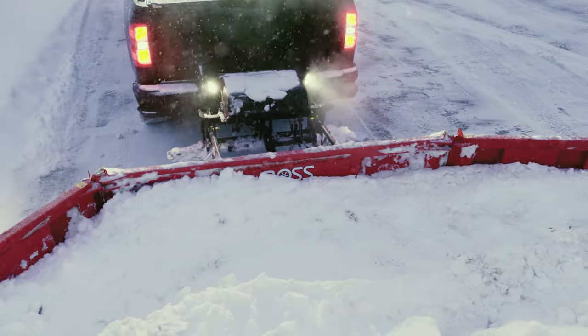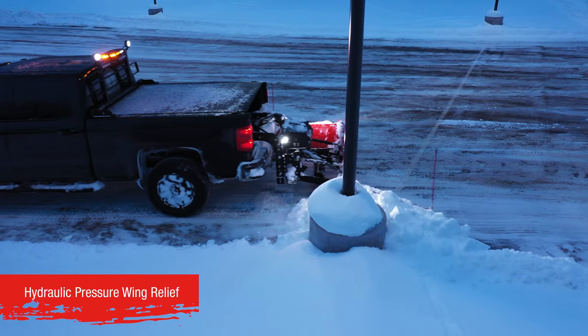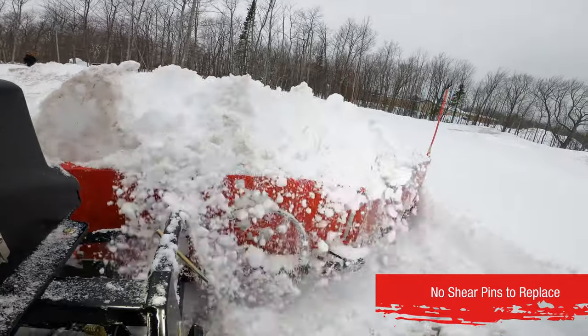But it doesn't stop there. The 180Z is built to perform reliably in even the toughest conditions. It features hydraulic pressure wing relief to maintain performance and protect the plow when operating in both forward and reverse, which means there's never a shear pin to replace with the 180Z.